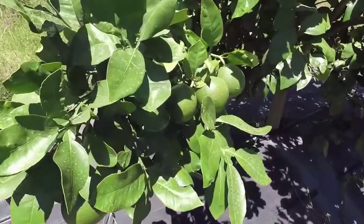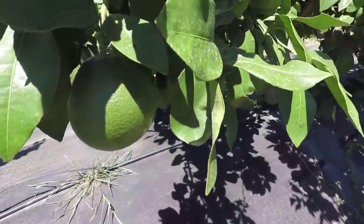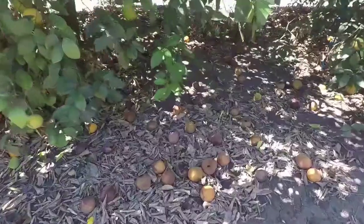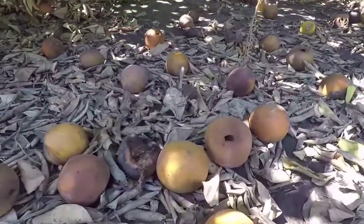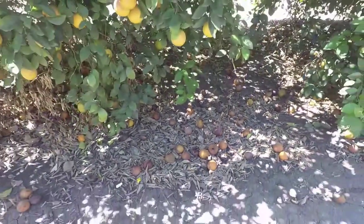This physical barrier dramatically reduces tree damage from Diaprepes root weevil. It enhances tree health and increases fruit production in Diaprepes-infested areas. Within a year or two, groves infested with Diaprepes were free of this invasive pest.